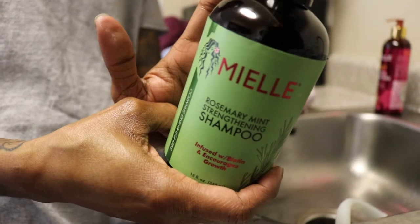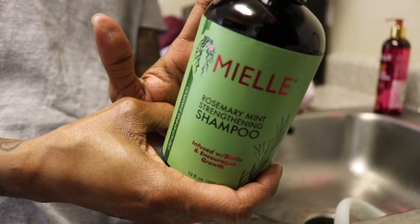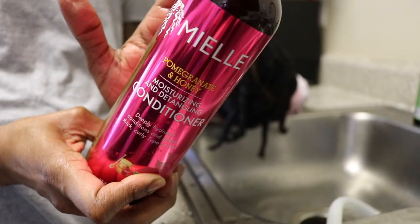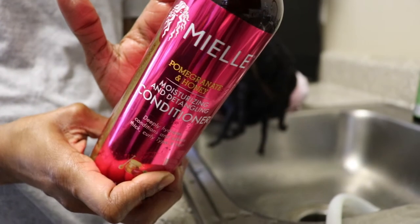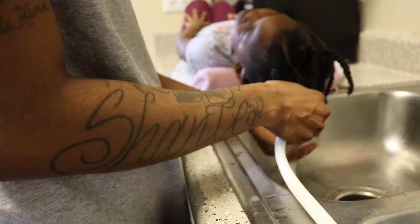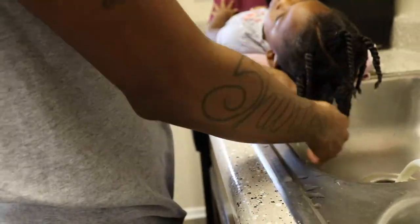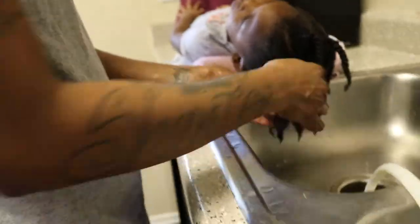Now that I have everything detangled, I'm going to go in with Mielle's Rosemary Mint Strengthening Shampoo, and then I am going to go in with their Pomegranate and Honey Moisturizing and Detangling Conditioner. So I'm going to first start by rinsing her hair with some warm water and taking down the twists that I put her hair in.